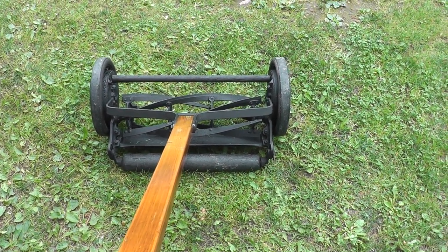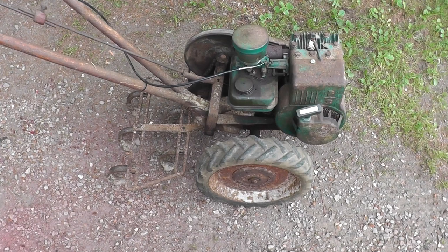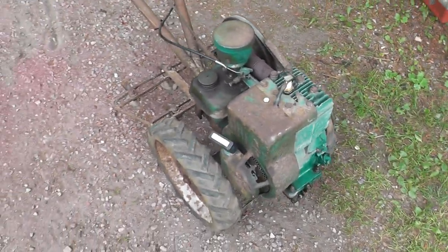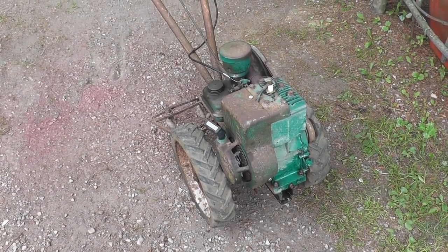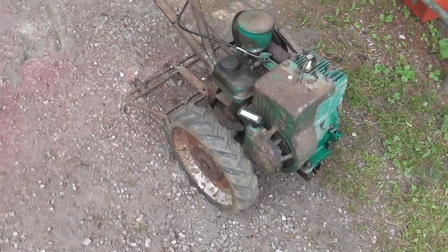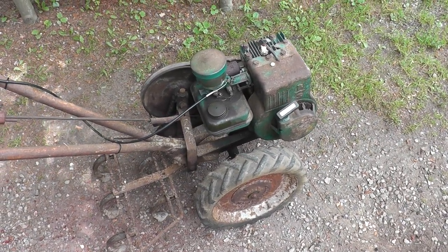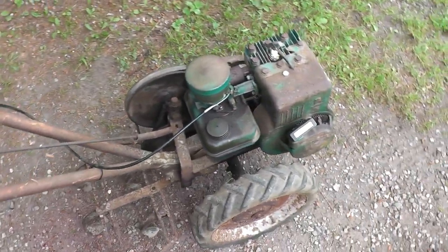That was the first thing that my neighbor threw out. A little while later, he had another cool thing out there. I don't know how many of you guys have ever seen these, but this is a Planet Junior cultivator. I looked it up — the serial numbers and stuff — it's a 1951 Briggs engine on there. I worked two solid days on this thing, going through the points and condenser and all that.